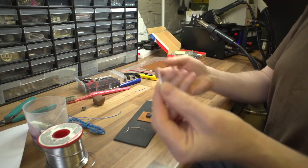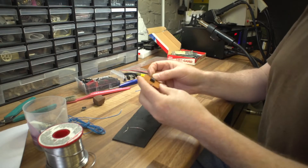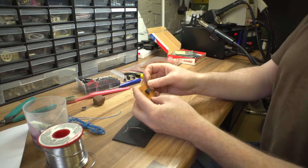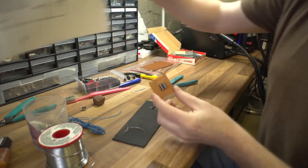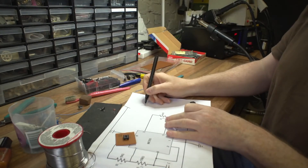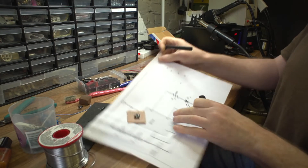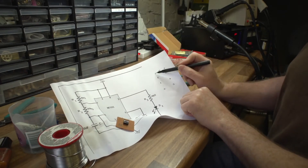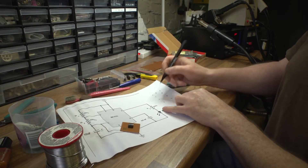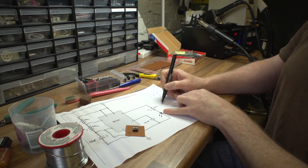You can buy wire which is already stripped like that on a reel, but I just use anything I've got on hand. Basically we're going to do a short between pins four and eight. Let me draw this - one, two, three, four, five, six, seven, eight - there's the key slot on top. So imagine that's the chip: pin one through eight. Four and eight need to be shorted - that pin to that pin.